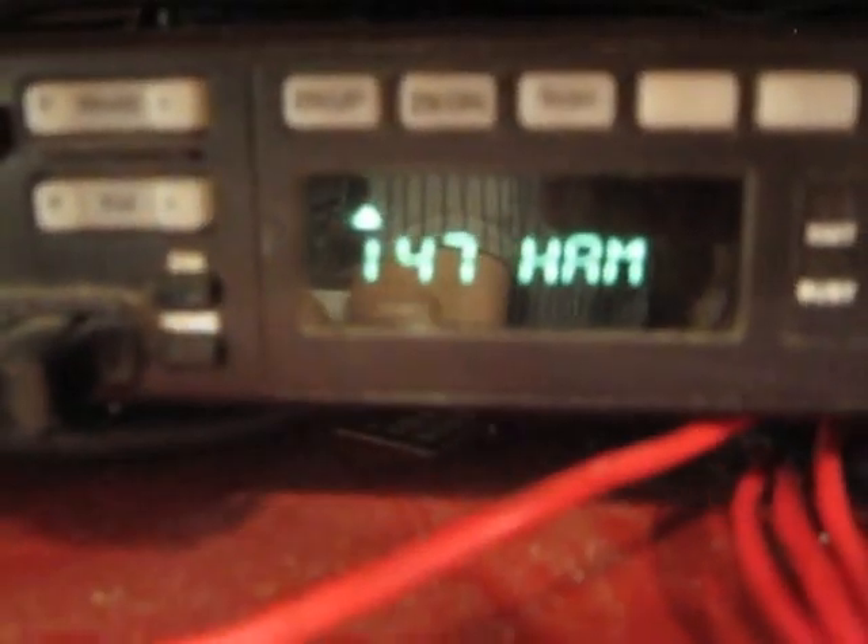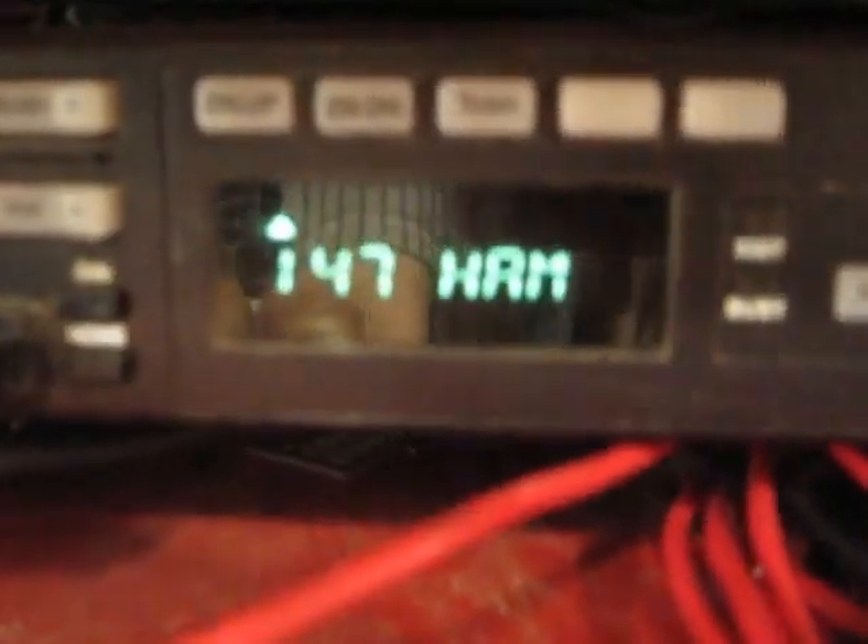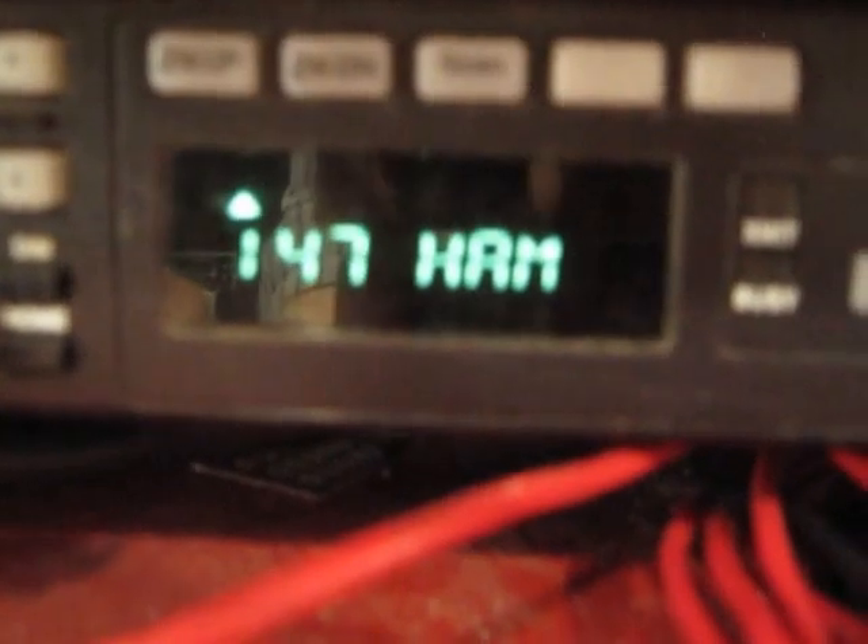So there you have it — the siren unit in operation, directly through the control head of the radio. It's all adjusted through the software of the radio to activate your buttons.